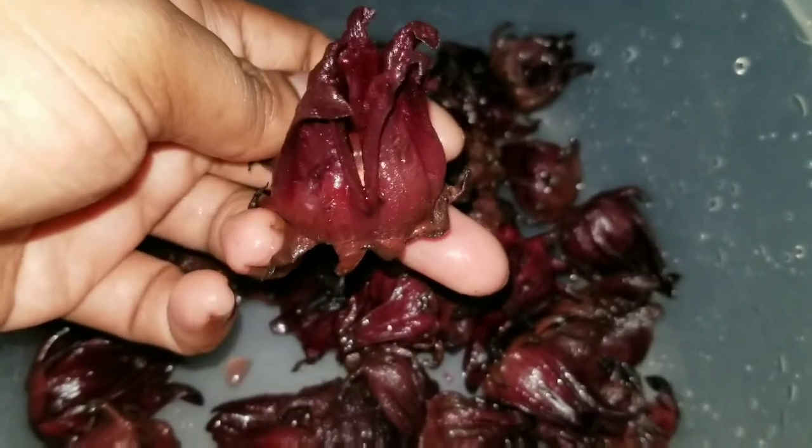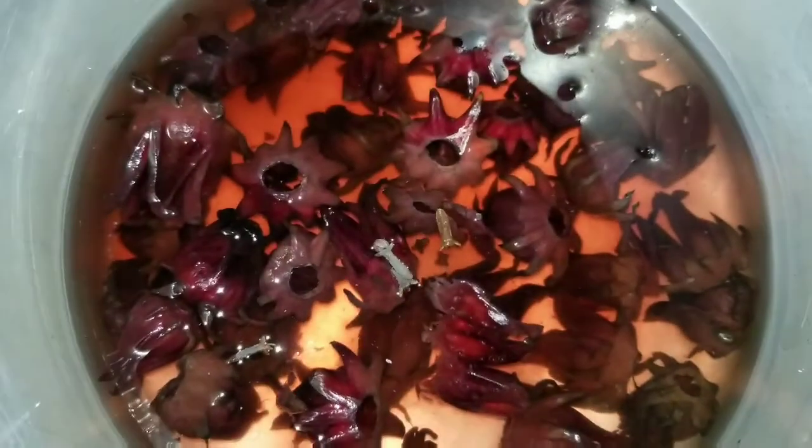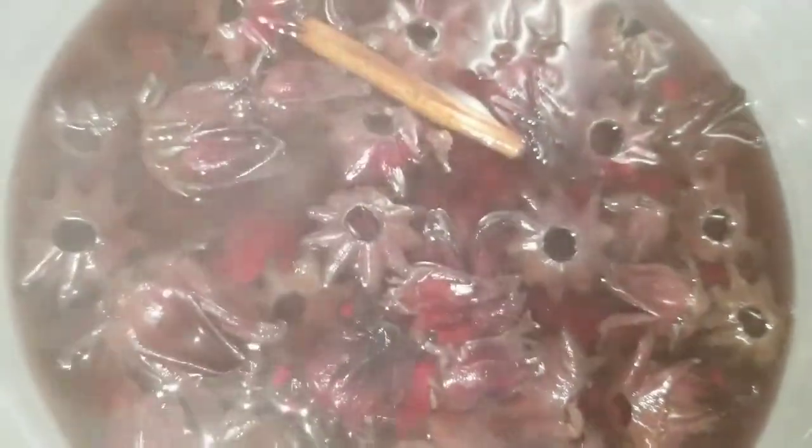So I washed and cleaned my sorrel. It's two cups of sorrel with five cups of water, six cloves, one star anise, and one cinnamon stick. Bring it to a boil.